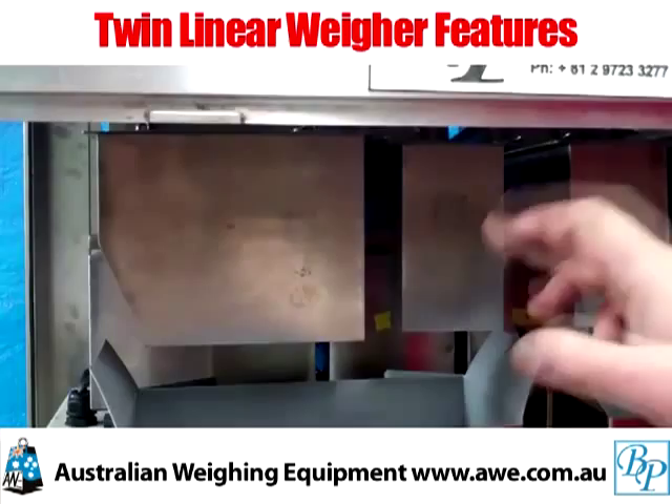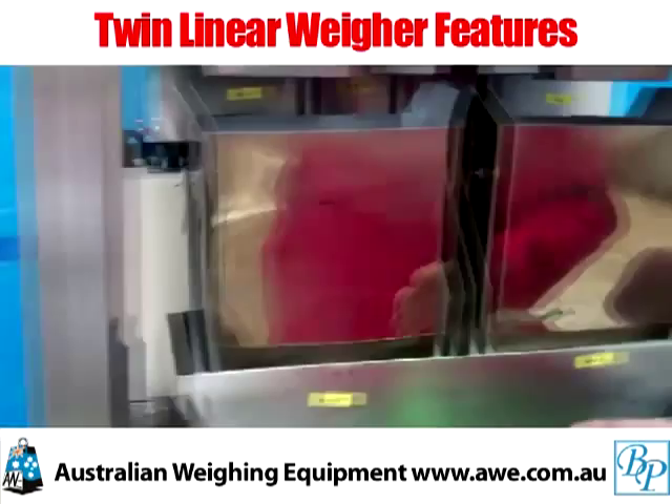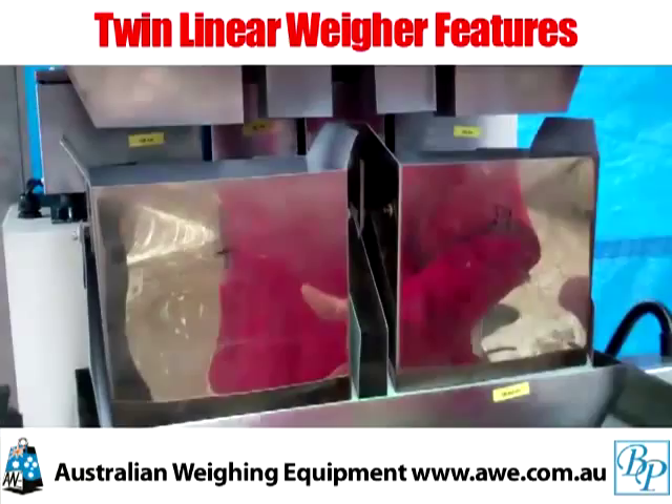Our buckets — this particular one — is a one kilo. Typically, this model is designed for confectionery. We have them for salads too. There's a myriad of different hopper designs and head configurations, but this is a very popular model.